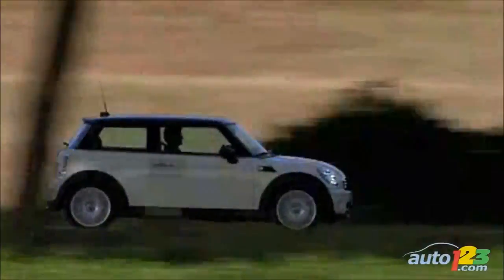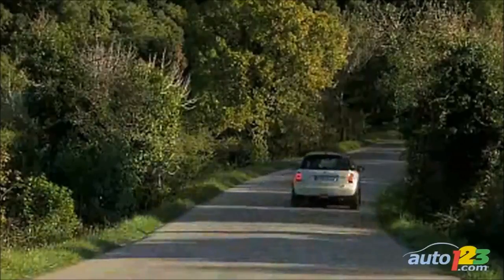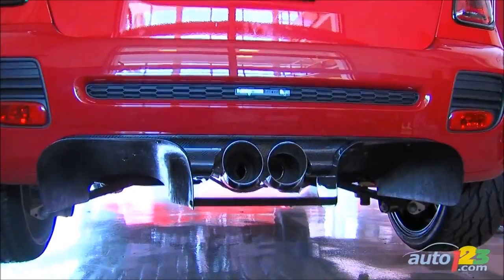It's got a full custom exhaust, three inch. Nobody made a three inch exhaust for a Mini — given the stock 200 horsepower, you don't need a three inch exhaust. But to add 400 horsepower, we had to make provisions and build a custom exhaust. We come out three inch all the way back.